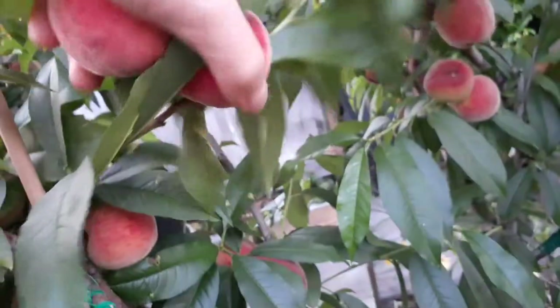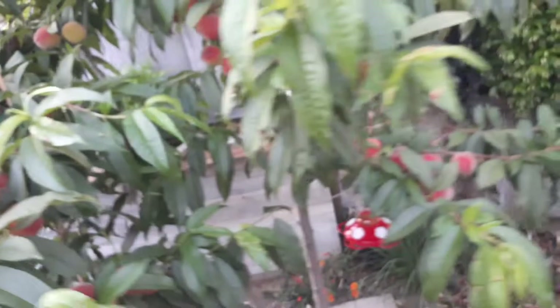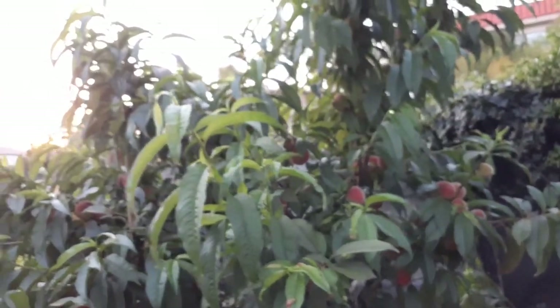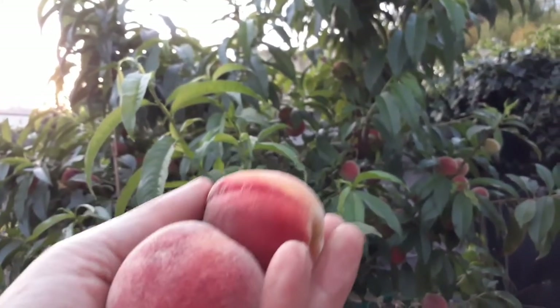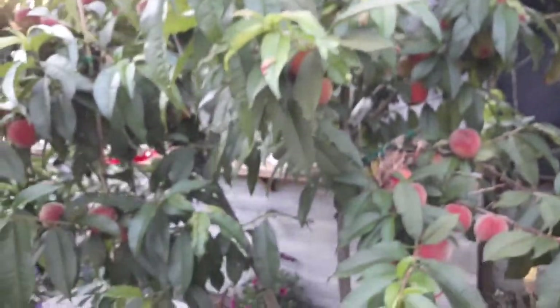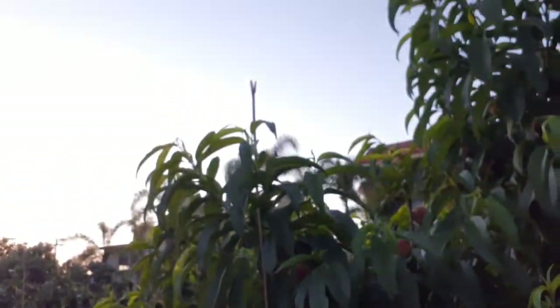There's another one — I got to get this one off. So I'm just going to keep on picking away here. Watch the sunset. Nice day. We'll see you guys next time. I'm going to go ahead and snack on these. Don't forget to subscribe, click like and we'll see you guys next time. Bye-bye.